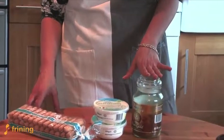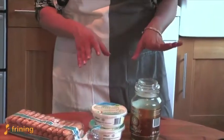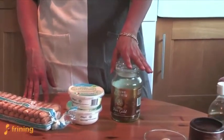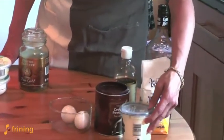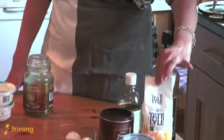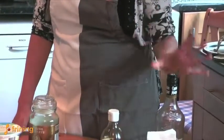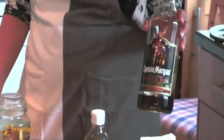A really good tiramisu will be made with cafetière coffee with ground coffee, but we're trying to keep it simple — stuff you can have in your cupboard — so we're going to use instant coffee today. The other things you're going to need are a couple of eggs, some double cream, some caster sugar, and vanilla. If you just have vanilla essence, that'll do as well.